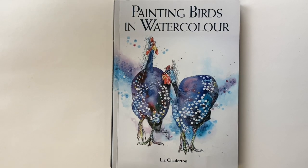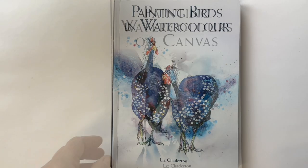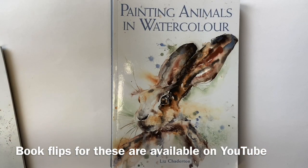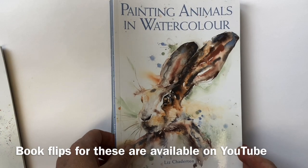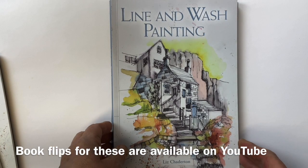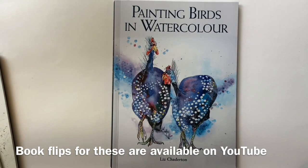I'd like to introduce my fourth book to you, and it follows hard on the heels of painting watercolours on canvas, painting animals in watercolour, and line and wash painting. Book flips of these are available if you haven't seen them.